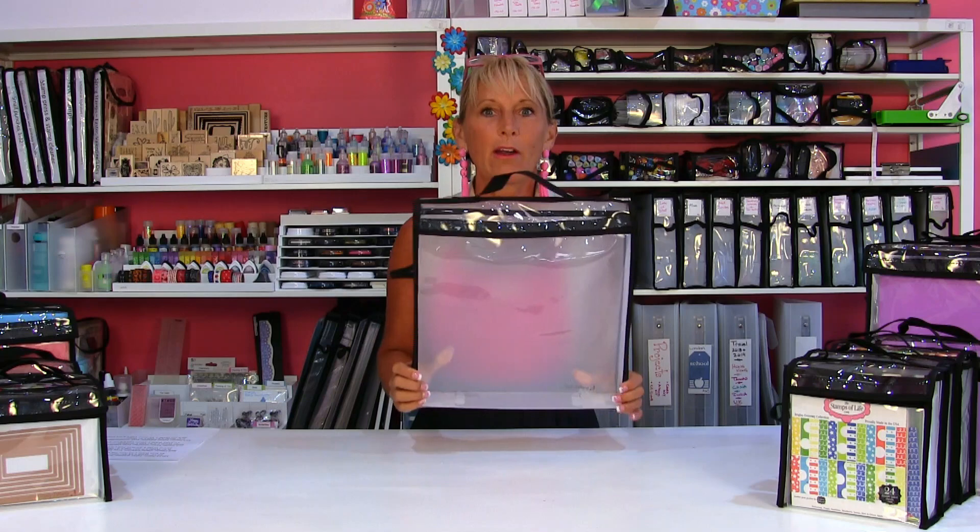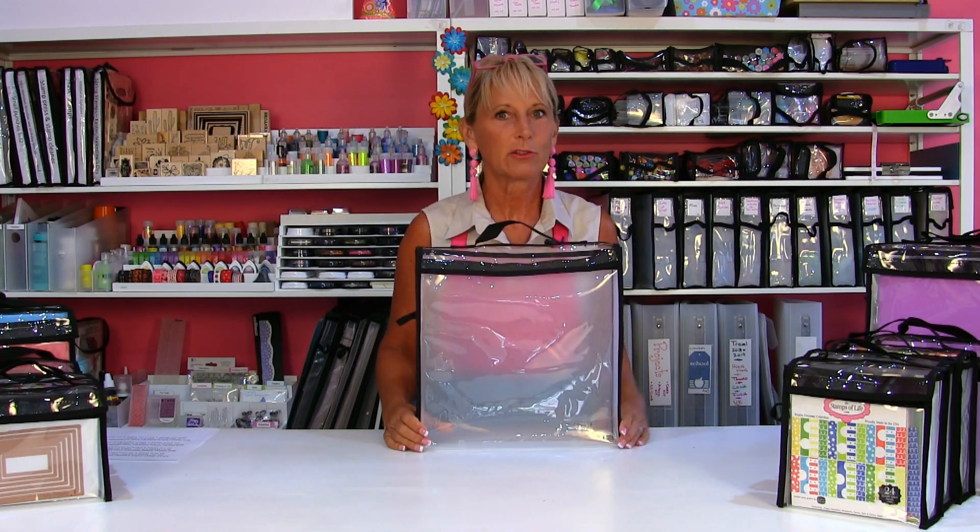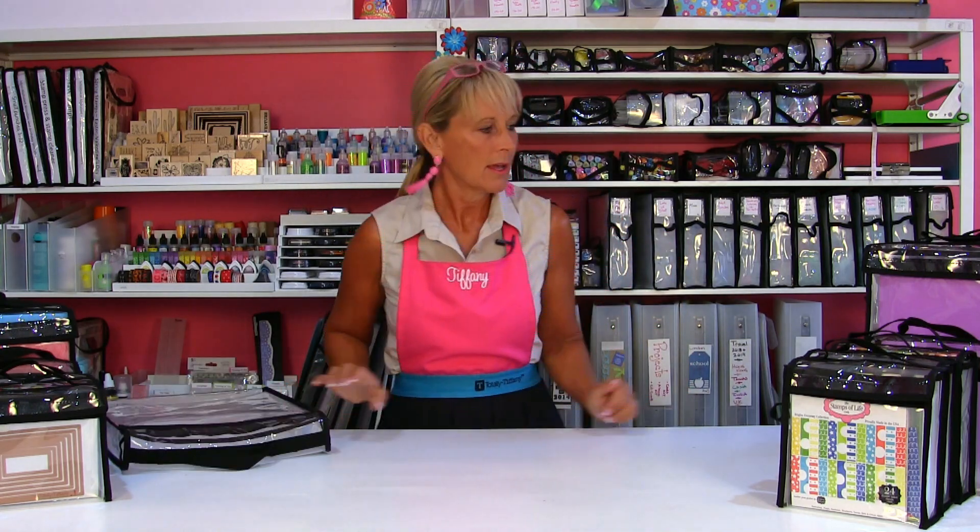Those are all the details — but what are you going to put in your 12x12 Paper Taker? I'm pretty sure it's going to fit in your Lowest Tote, and I'll test that out before the video's over.